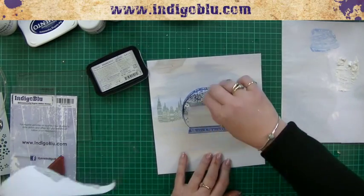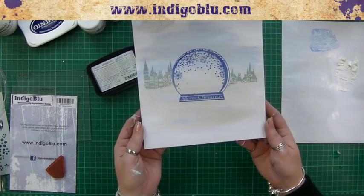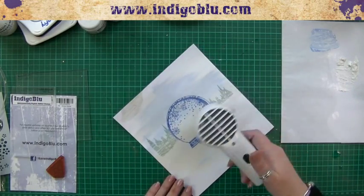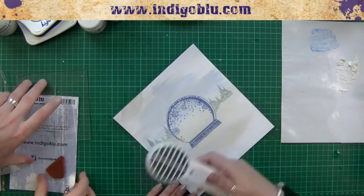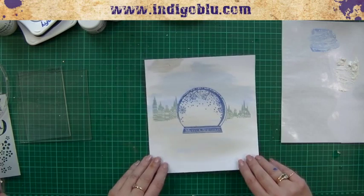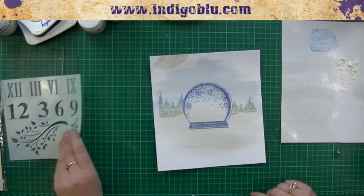We want the buildings positioned so your edge comes around here — buildings on both sides, with no perfectly straight line, so it looks as if they're kind of behind a snowy hill. Then we're going to do the same on the other side — you don't need them dead in line, because towns aren't. Then peel off our mask and we've got our buildings. Just whiz over that with the heat gun, put your mask back on the back of your snow globe, and then that's one for your houses too.